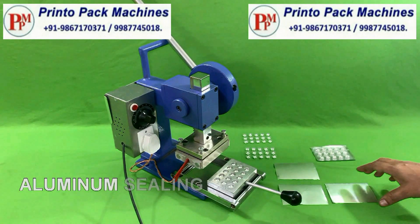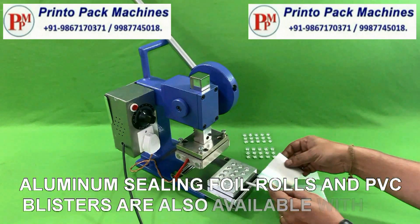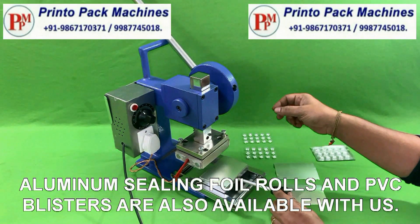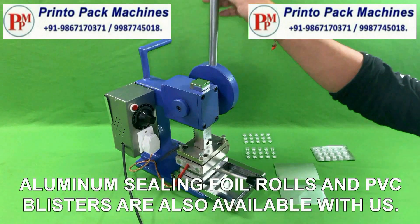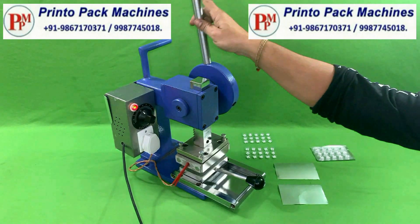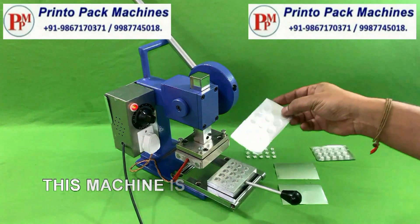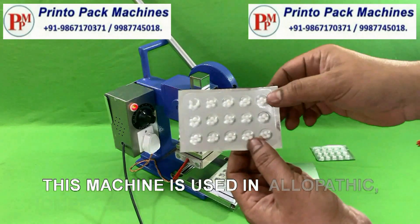Aluminum sealing foil rolls and PVC blisters are also available with us. This machine is used in allopathic, homeopathic and ayurvedic industries.